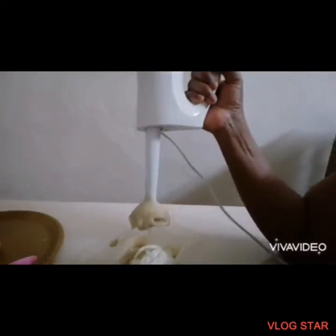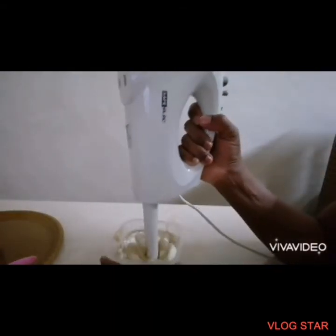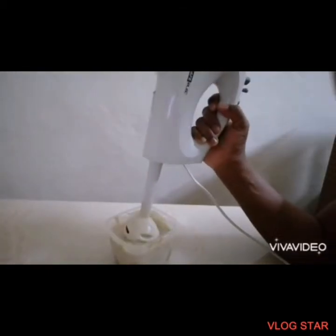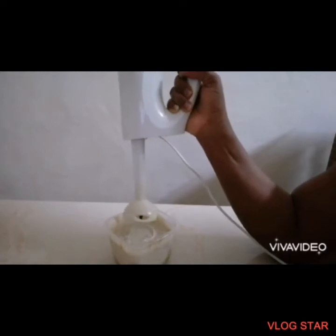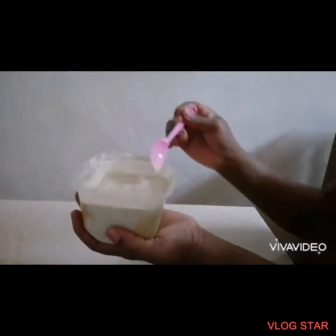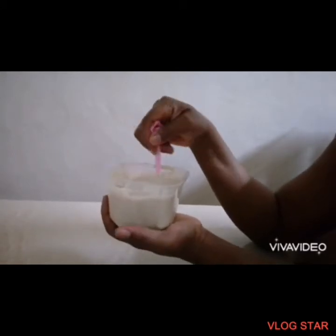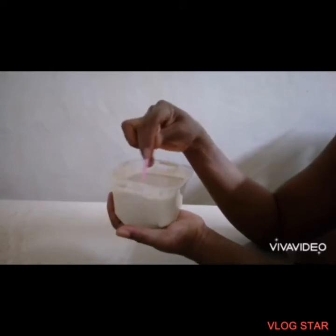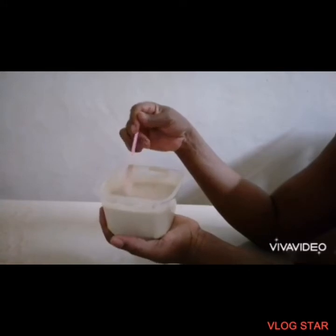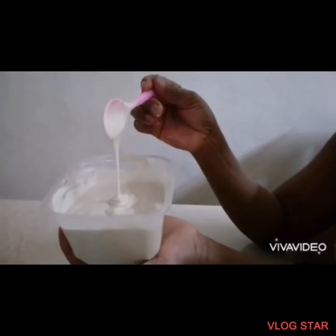This yogurt banana ice cream is rich in calories — high in calorie. I'm going to blend everything together to get it all mixed up. Look at it — this is what we have: yogurt mixed with ripe banana, peanut butter, a little bit of honey, and coconut oil. It's very, very nice. It looks like custard or pap.